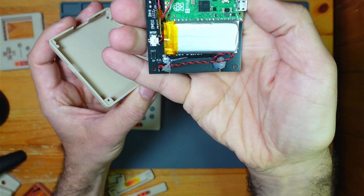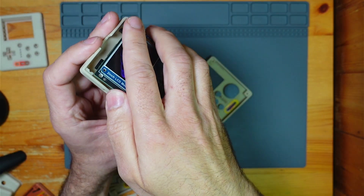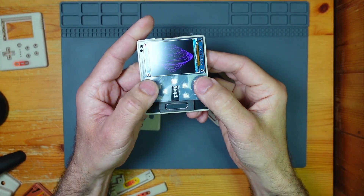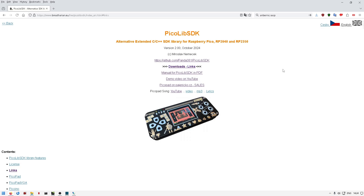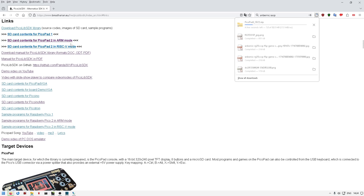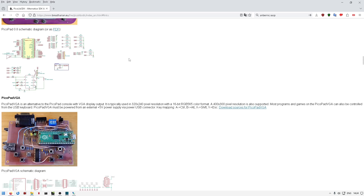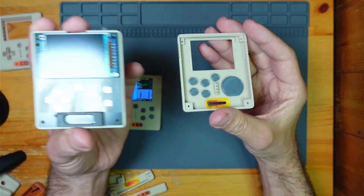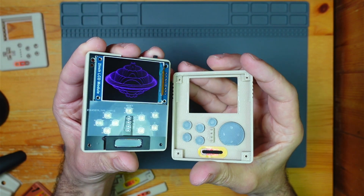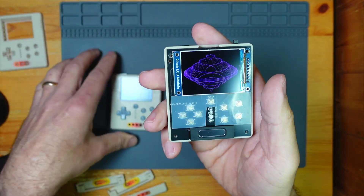There's the back — no real changes there. But as you'll notice, it's a Pico 2, because when I was putting this together, Miroslav Nemechek updated his PicoLib SDK to support Pico 2. It's fabulous — I got to use my Pico 2. He's done two versions: one for the RISC-V cores and one for the ARM cores. You can only use one or the other, but he's updated the PicoLib SDK to support that, which is fabulous.